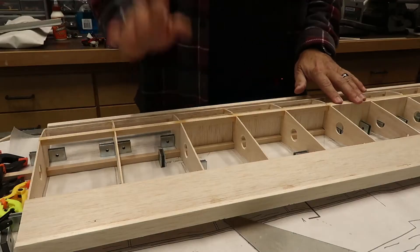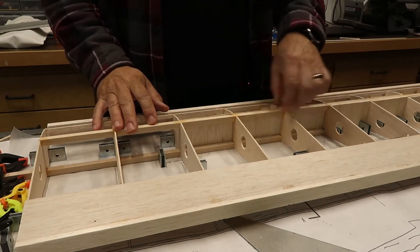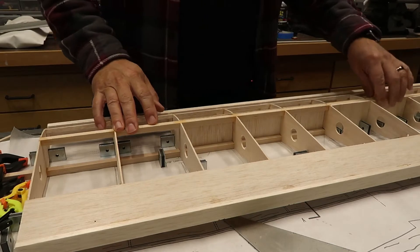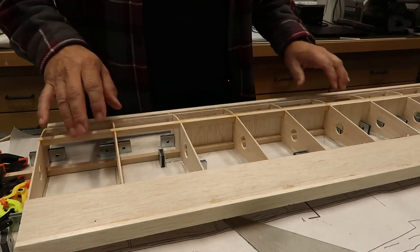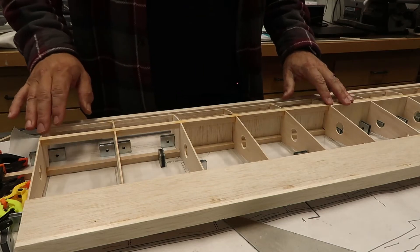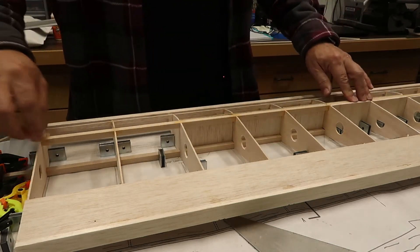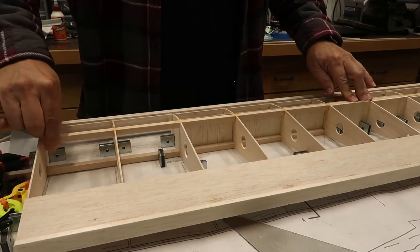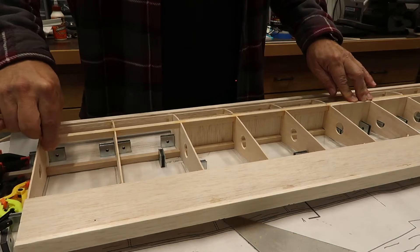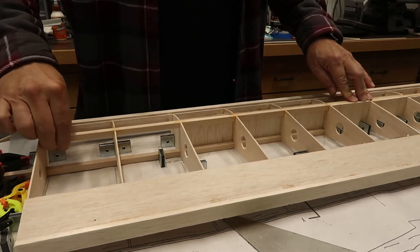Here we are back at the wing after all of the shear webs have been installed. There's a set here, half of one here, half of one here, half one here, and two full ones down here — six total. I'm going to go ahead and try to lift the wing like I did before. And that's it — there is no bending of the spars going on at this point. It is stiff, and that's exactly what we wanted.